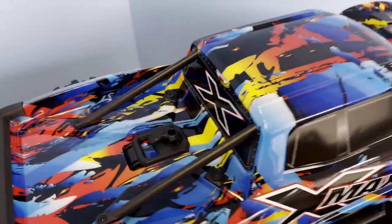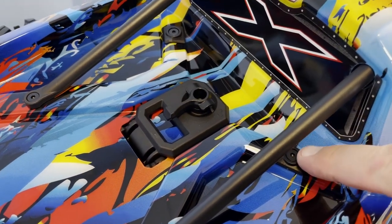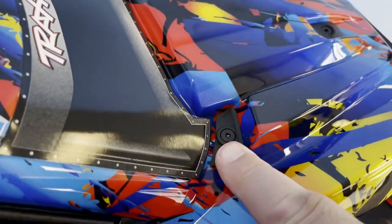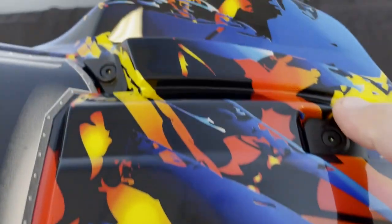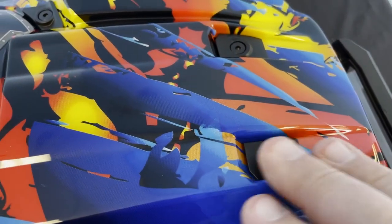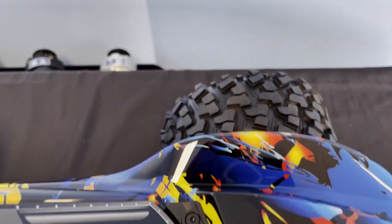One of the other nice things on the more updated, newer models — the older models had just a screw for the body mount, and after so many flips, they would actually pull through the body. Guys were buying washers and sticking them in. But what you'll notice is they've updated with these plastic pieces that hold the body more securely — it evenly disperses the weight and pulling force so they don't break out as often. You've got four on the back and four on the front, two on the rear, along with the main piece that holds it.